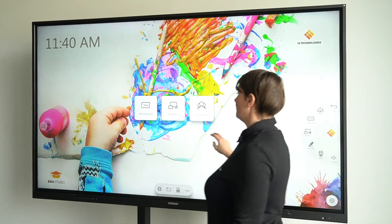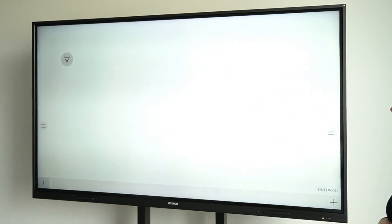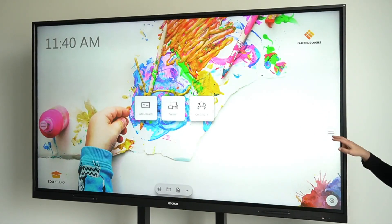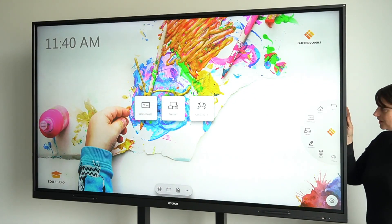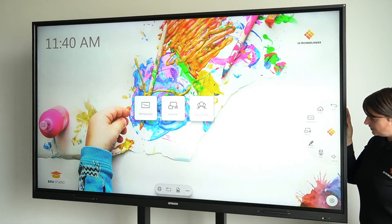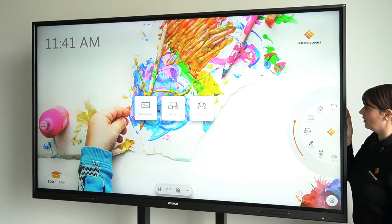No matter what feature you are in — for example the whiteboard — if you want to return to the main screen just use the home button from the hamburger menu. What else is in the hamburger menu? Quick access to the whiteboard, present and annotate features, a button to switch the input source, and the possibility to adjust the volume.